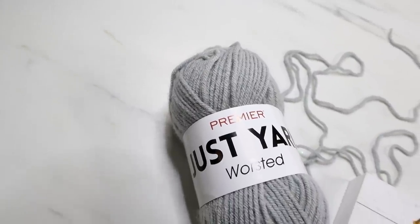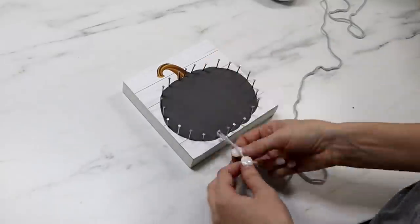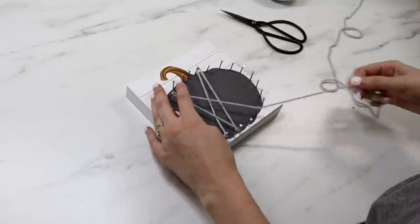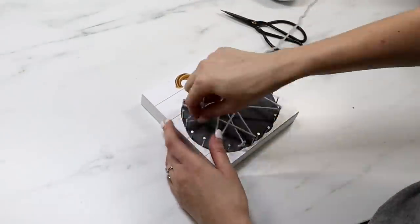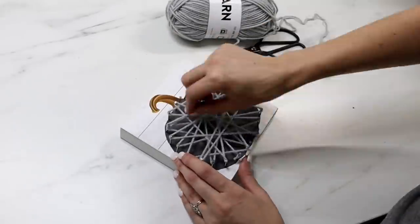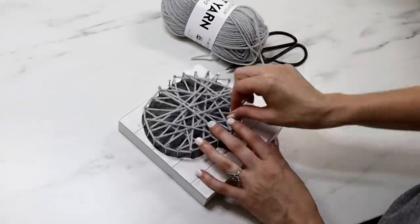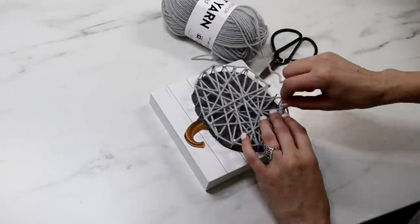Here I'm using yarn from Dollar Tree. You just want to tie a knot onto your first nail, then wind your yarn all throughout your pumpkin. Then go back and wind all the way around the outside edge — that will give your pumpkin more of a defined border.